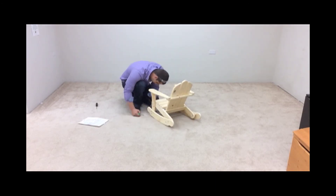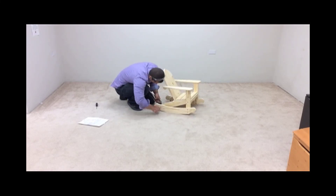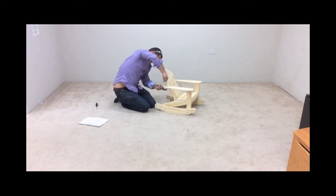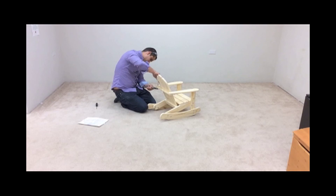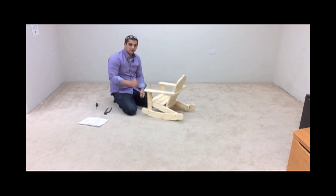Finally, using a flat head screwdriver and a pair of pliers, tighten all cap nuts in the entire chair securely until the bolt heads begin to be pulled slightly into the wood. Once you've finished tightening all 14 bolts, you are all set.